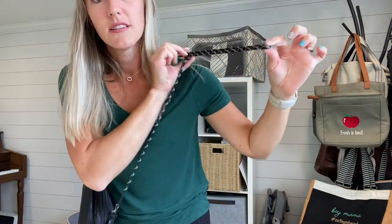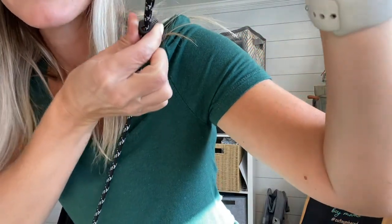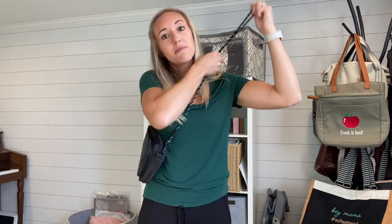So let me pop this on so you can see how it wears. I have mine adjusted to have a couple inches. Here's what the adjuster looks like — you can squeeze it in and move it up or down based on how long you like your purse to wear. This is the length I usually like, but I've also been seeing this new trend where you can make it even shorter and carry it across your chest like this. It's a more secure way to carry your purse if you wish.